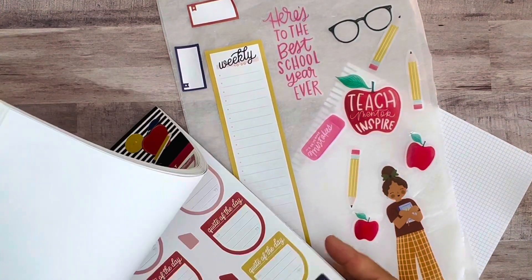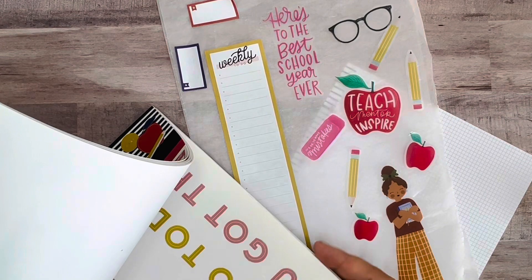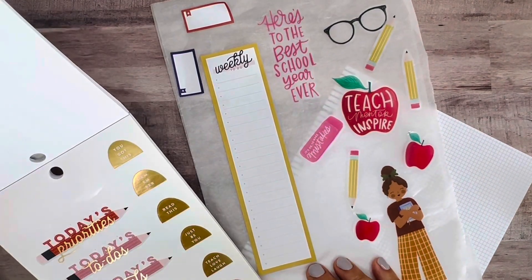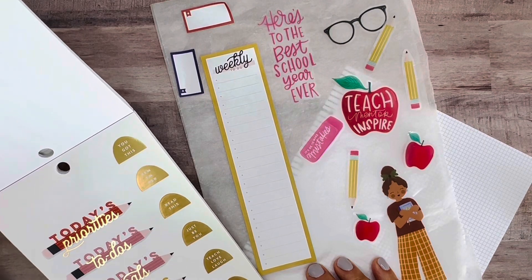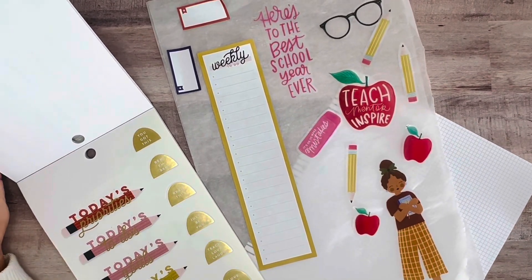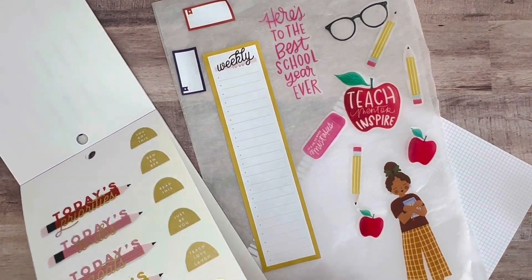I did like that pencil I saw — those set of pencils towards the front. 'Today's priorities, today's to do' — it's in gold foil. We have some regular pencils without any wording, more apple stickers.